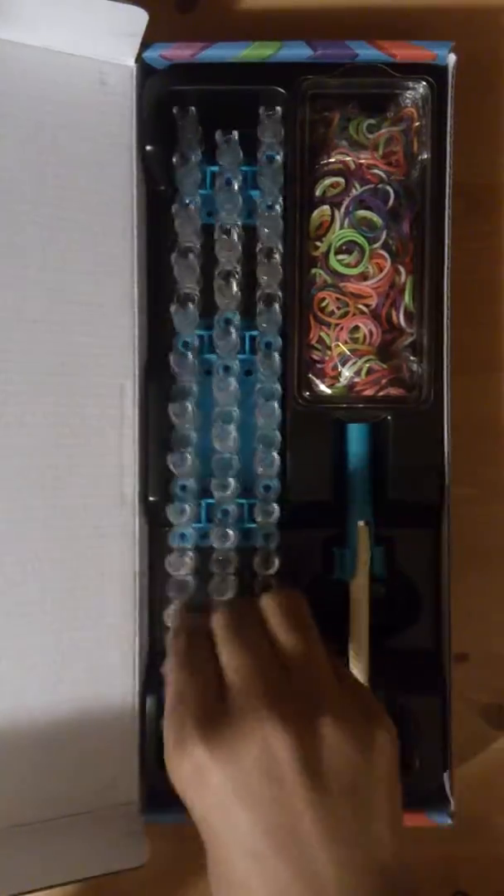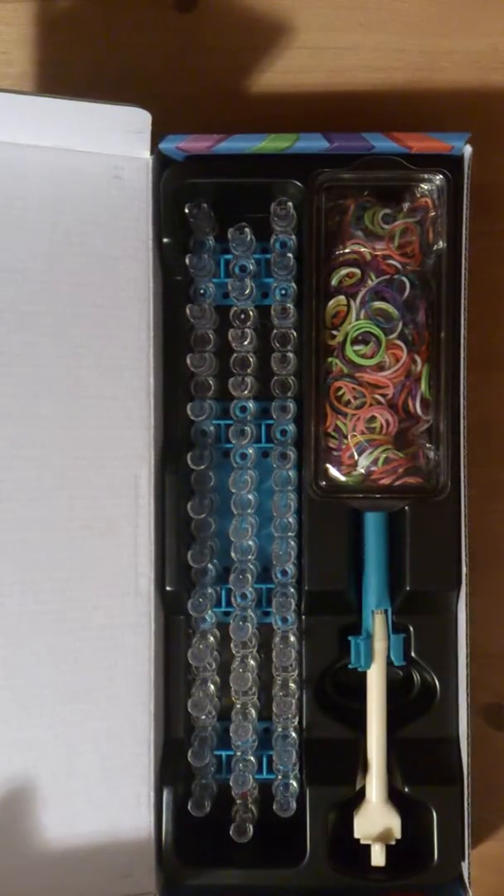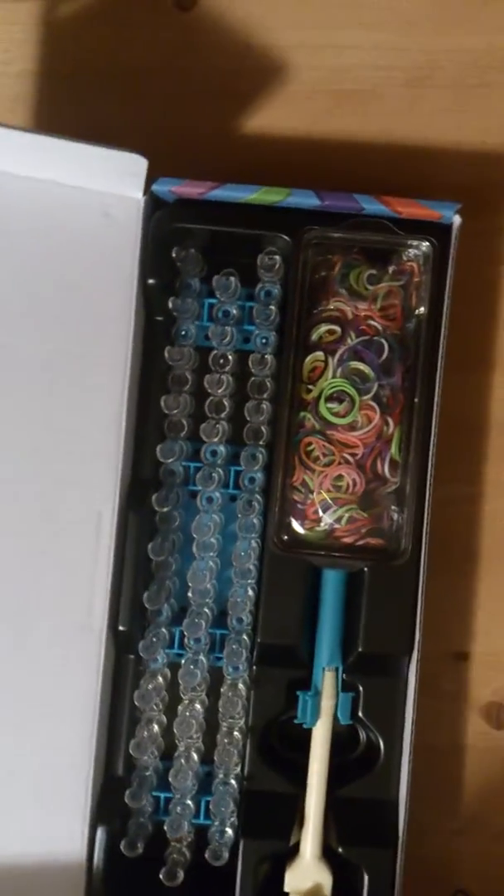The loom is basic — you know what the loom looks like. It has three blue pack parts, the piece that says rainbow loom on it, three pegs, and the arrow one. The loom is pretty simple and it comes in the staggered position, which is the position you use most.